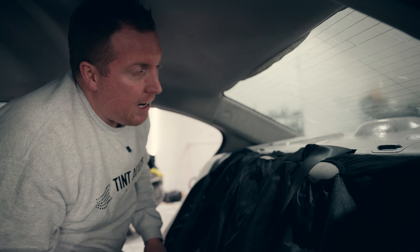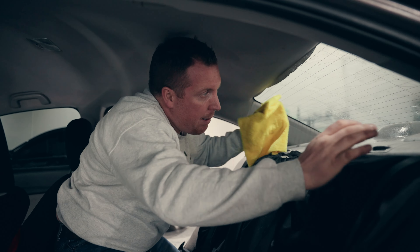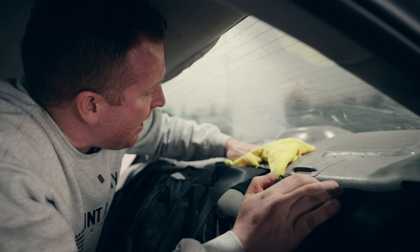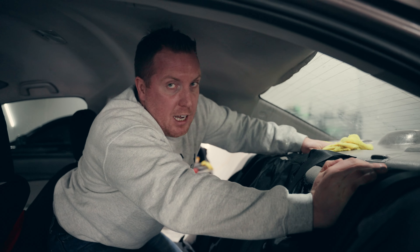I'm going to do this two to three times — spray it, squeegee it, spray it again. Once I've done that about two to three times, I'm going to wipe down the entire backdash and we're ready for our inside prep. By this time, the outside should be dry so I can do my outside film.